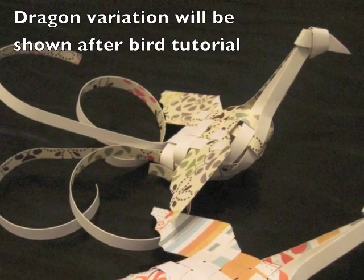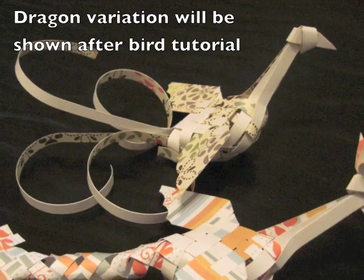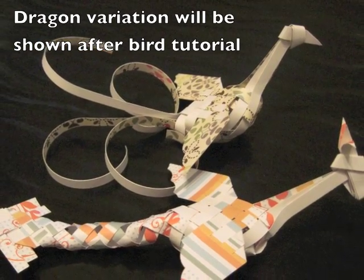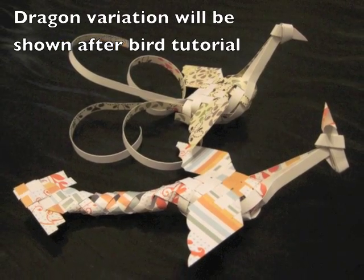In this video I'm going to show you how to make both the traditional woven bird and using the same techniques I'm going to show you how to make a woven dragon out of spare pieces of scrapbook paper.